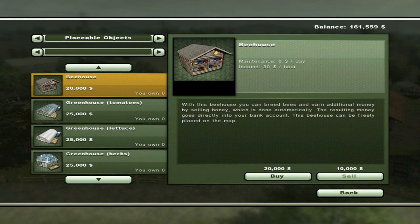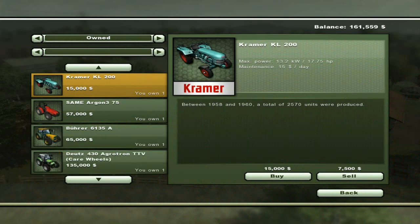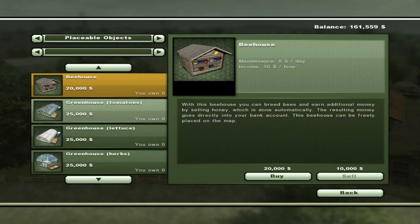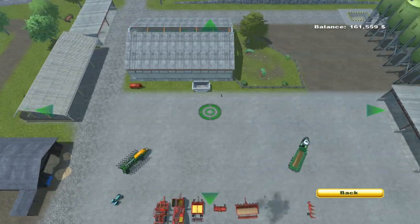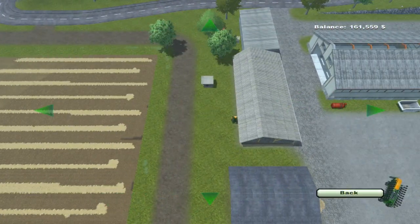To do placeable objects, you hit P and scroll through the top through your different categories — you'll start sorted by machine type, so you go over about four times to find what you want. We'll lay down the beehive first. You hit Buy and it brings you to an overhead view, starting pretty close to where you're at. You can use the up, down, left, and right arrow keys to move, and you can also move it around on the screen with a mouse. If you put it somewhere it can't be placed, it'll tell you at the bottom: 'Can't be placed here.'